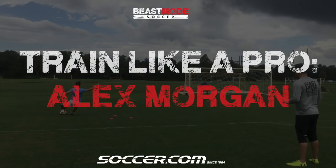Hey everyone, welcome to Beast Mode Soccer and Soccer.com Train Like a Pro. This month we are with Alex Morgan. Now the video isn't the best quality, but we are in the business of making you better, not the video production business, so let's get straight into it.